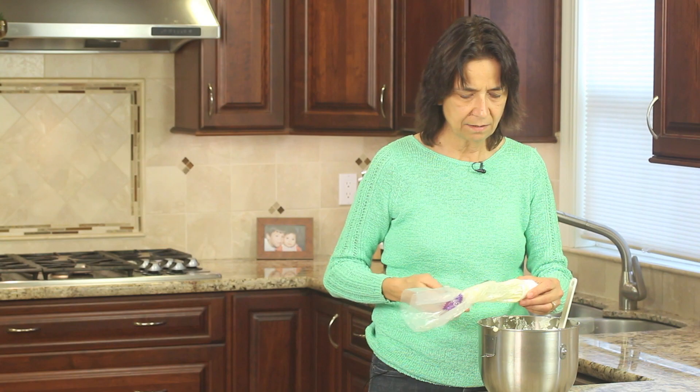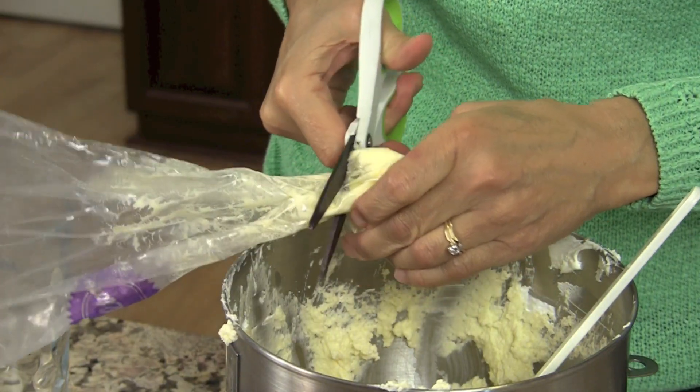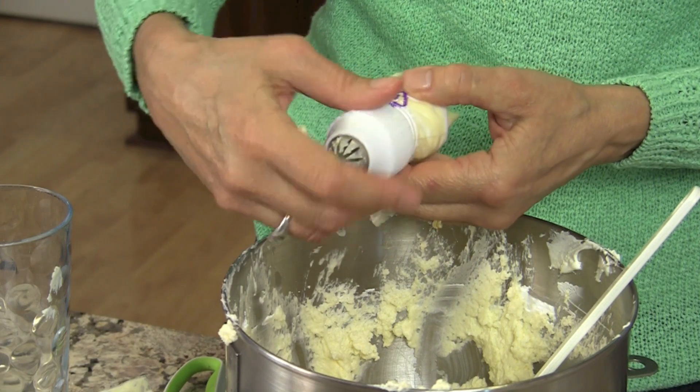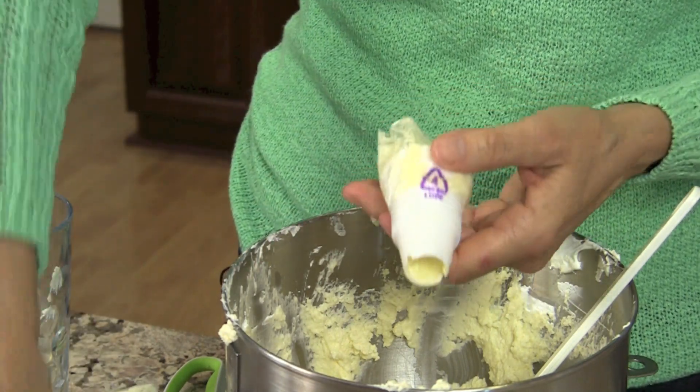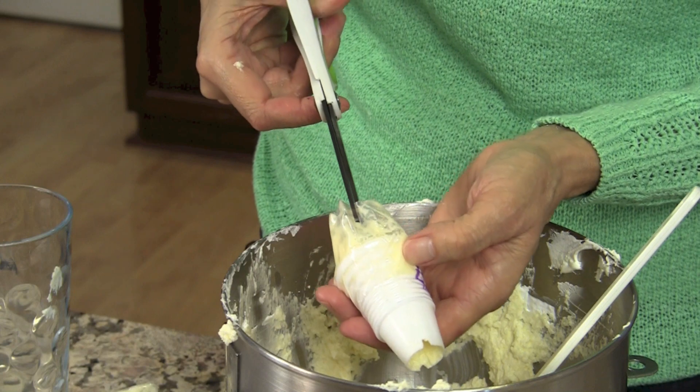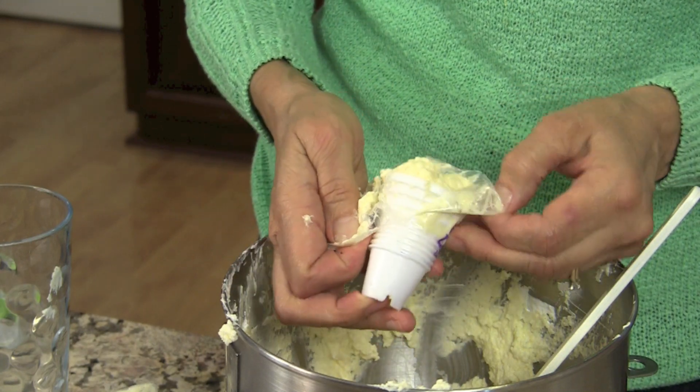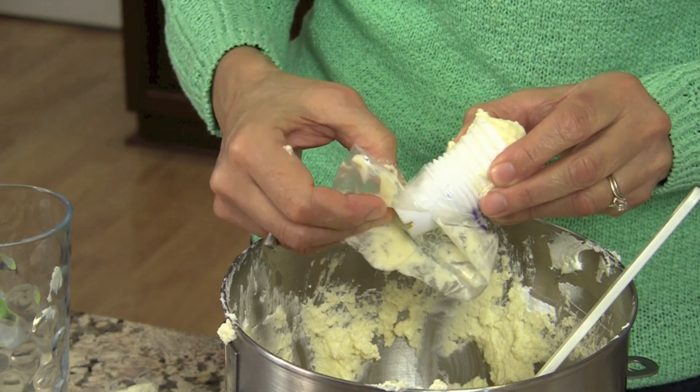Once you get it pretty much emptied out, cut close to the coupling — right here — and take off the coupling that we screwed on. You can take the tip off if you like. Then make a slit into the bag so you can grab it and just pull it off. It's a little messy but it comes off easy that way. And that's it! I hope you enjoyed this video and I hope it helps you out. If it did, please share it and subscribe — I've got a lot of recipes for you to check out. Thanks again, we'll see you next time.